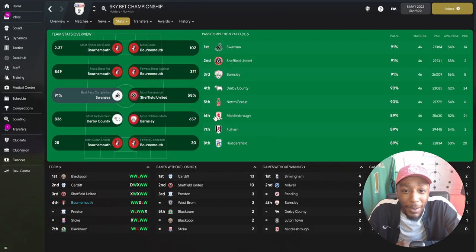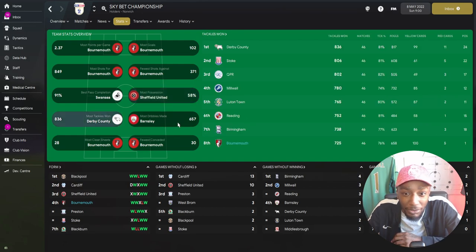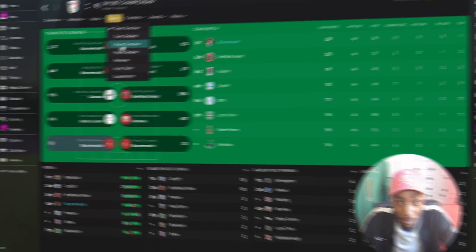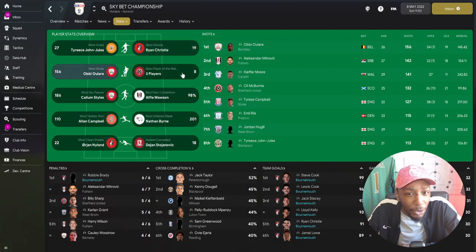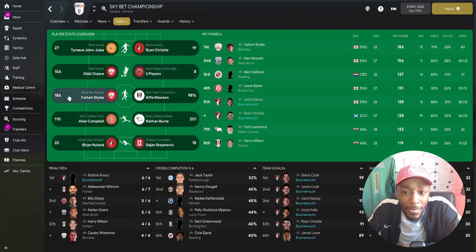For the most possession, we come in third with 55%. For the most tackles won, we come in eighth. For the most dribbles made, we come in second. For the most clean sheets and fewest conceded, it's Bournemouth again. Top goal scorer: Ryan Christie with 15 goals. Most assists: Ryan Christie with 19, Jack Stacey with 13. For the most man of the match awards, Jack Stacey on eight and Steve Cook on seven. For the most key passes, Jack Stacey the right wing back and Ryan Christie - you can see how important the wing backs are.